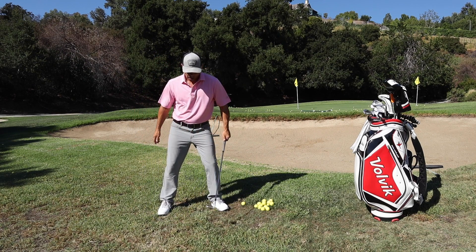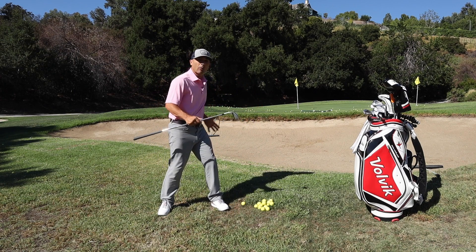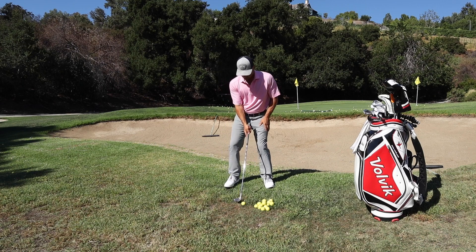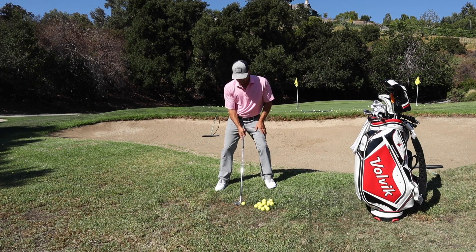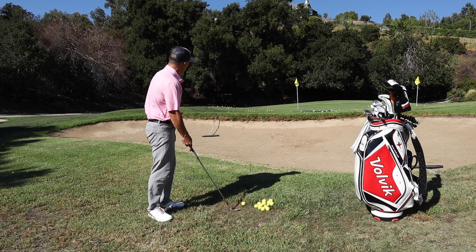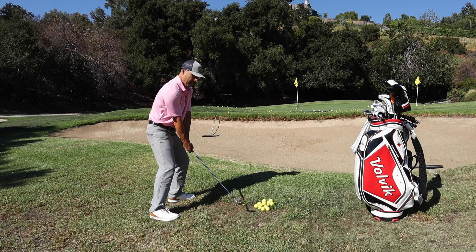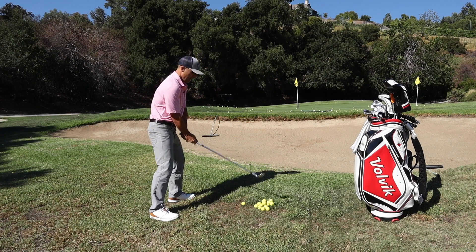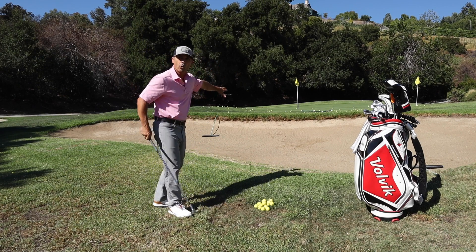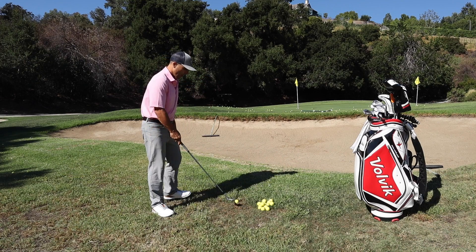I'm going to take a little bit wider stance, lean a little bit into my left side, and open that face up. I'm using a 60-degree wedge — whatever wedge you would normally use around here, use that. Open the face up a little bit. Ball position is going to be a little more forward, weight on that left side. So weight a little forward, and I'm swinging over to my left side just as if I were in the bunker. And I get a nice high shot without even worrying about the bunker, because I'm using the same principles around it as I do in it.